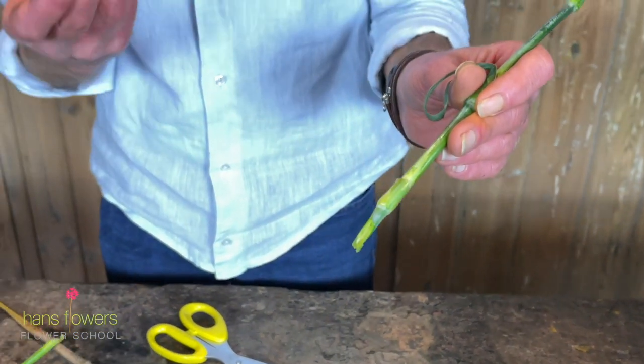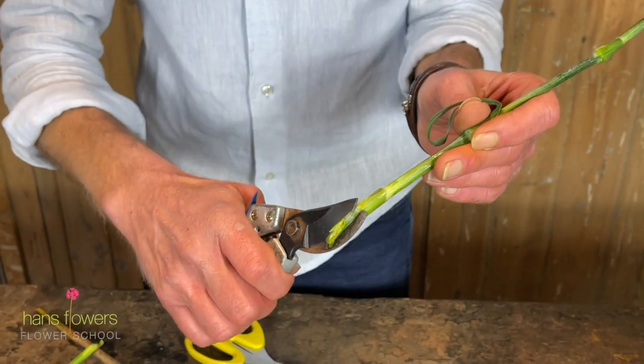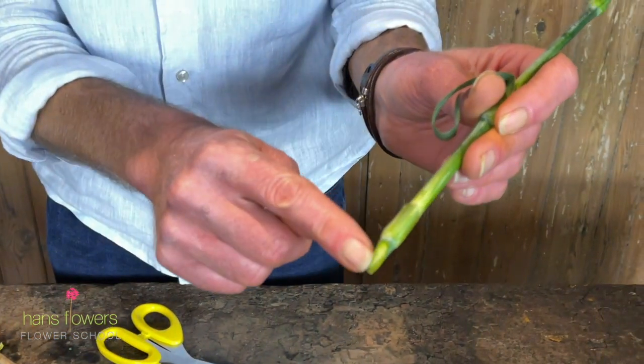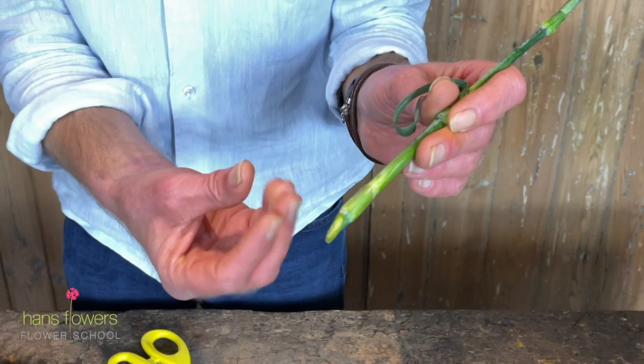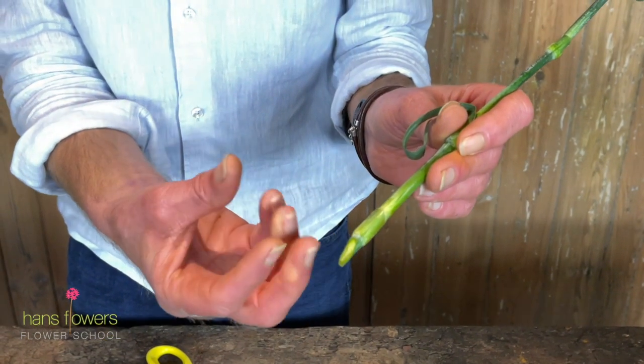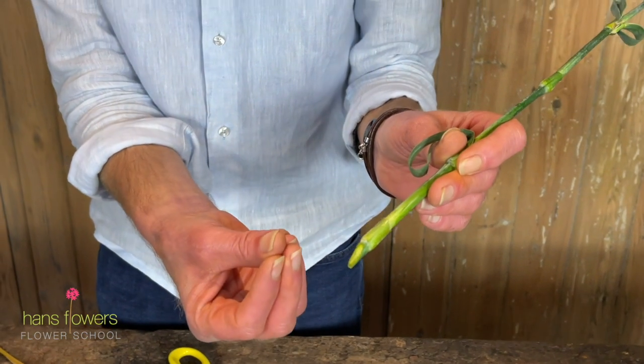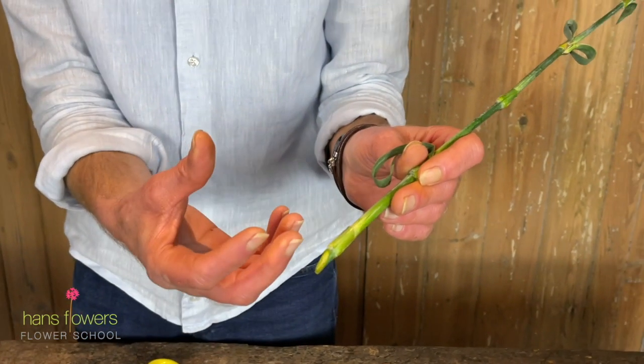And the same with secateurs. Again, you can see there's a slight squishing. And really what you're doing in that way is almost squishing some of the cells. And squished cells are not going to allow the flower to drink water that well.